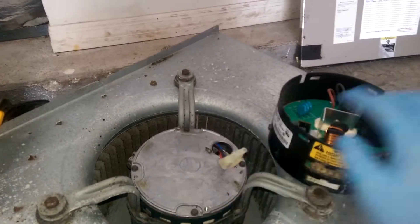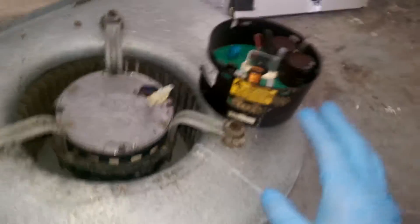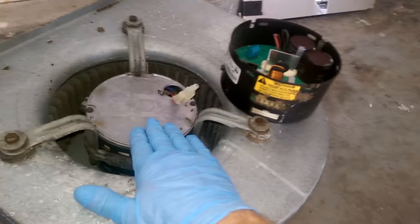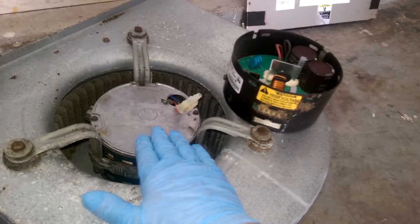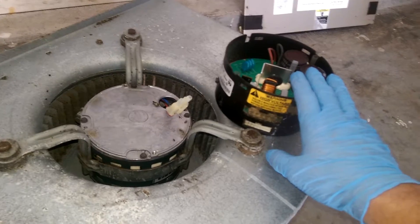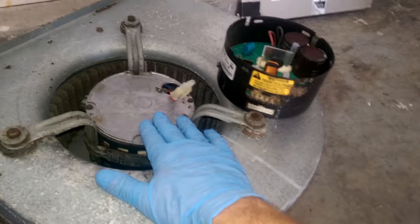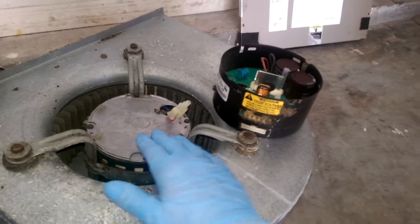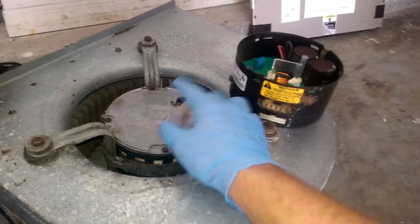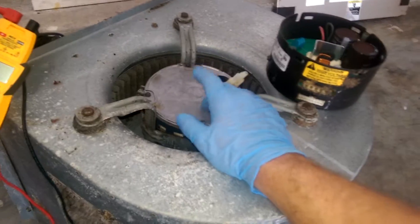You can see the little plug that goes in right there and attaches. To make a long story short, this module runs this motor. So oftentimes we'll come out and the motor itself is not turning or won't do anything, and it's either the circuit board up in the unit, the module, the motor, or a combination of the three. Right now we have a bad module, and I just took it apart right here.